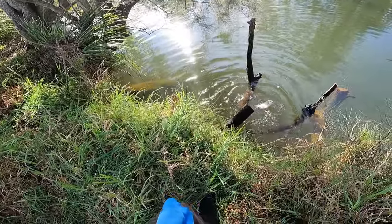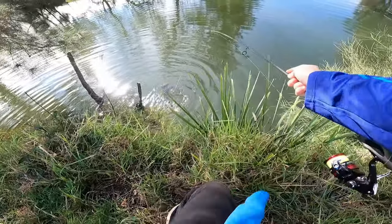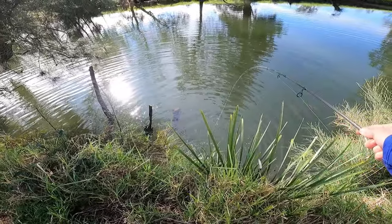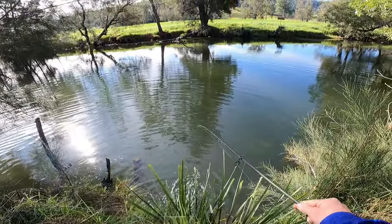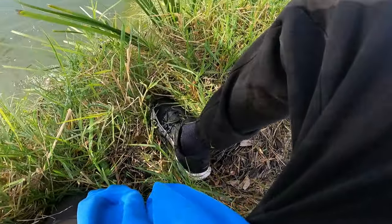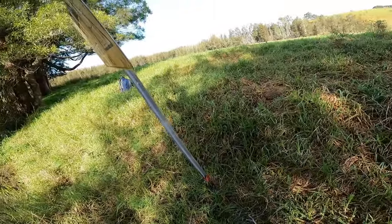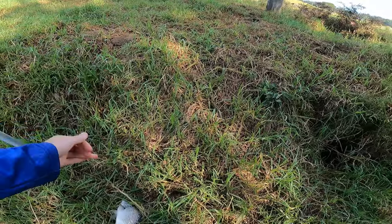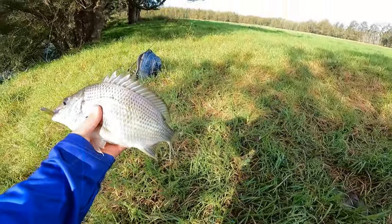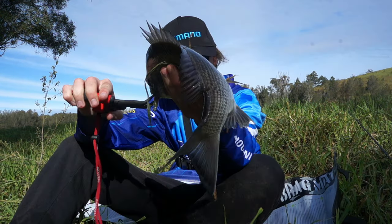I'm going to have to try and manoeuvre him around a bit — this is where he'll get off. We might just have to straight pull him up the bank. Just hope those hooks are in well — yep, that's what we're going to do. There's a big drop down there. Come on — ah yes! That is an absolute chunk of a brim!